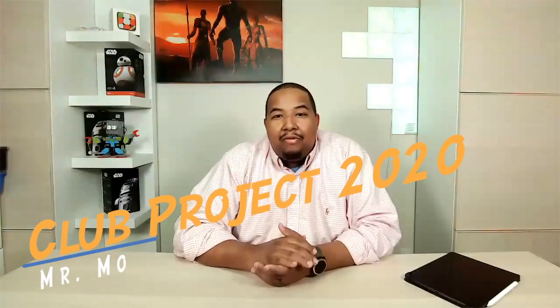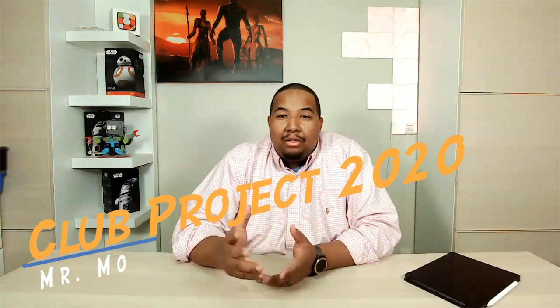Welcome everyone to session two of Club Project 2020. Club Project 2020 is a community group project that we're going to step through over the course of the year. Every year we'll have a new project focused on a different technology that we can work on together as a community, make decisions together, and hopefully at your location — at home, at your after school program, at school — you'll be able to create your very own project by purchasing materials or creating the digital product.